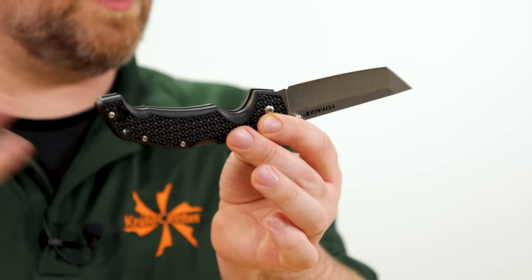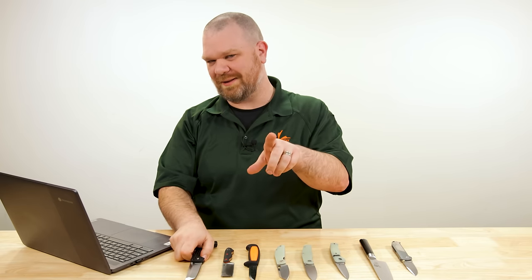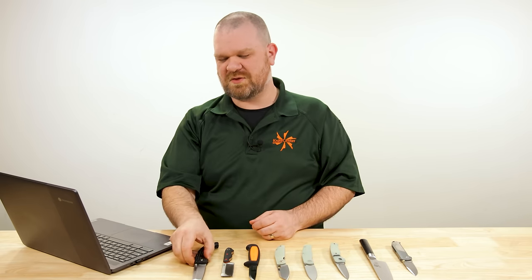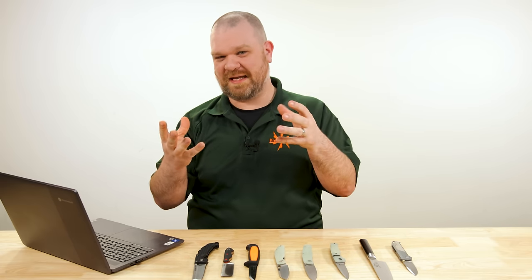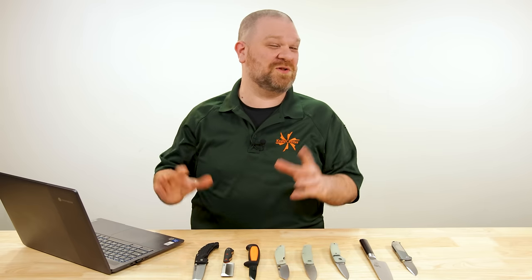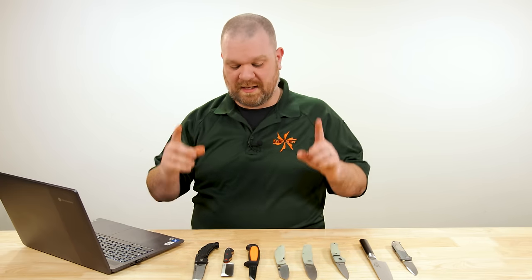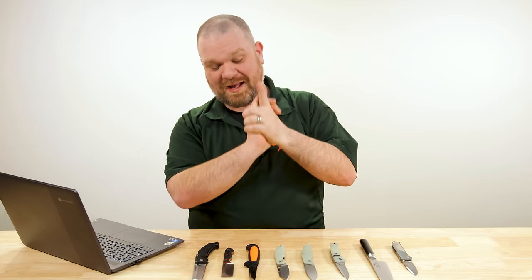I also like an index finger guard no matter what you wind up going with, just for that bit of protection. Don't go too small either — there's a fallacy in thinking smaller knives are better for kids. Kids sometimes have less coordinated hands than adults. The smallest things aren't necessarily best; medium size and bigger tend to be the way to go. And this is another situation where a fixed blade could also be a really good option.